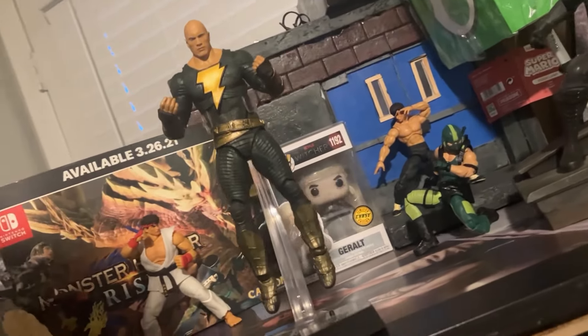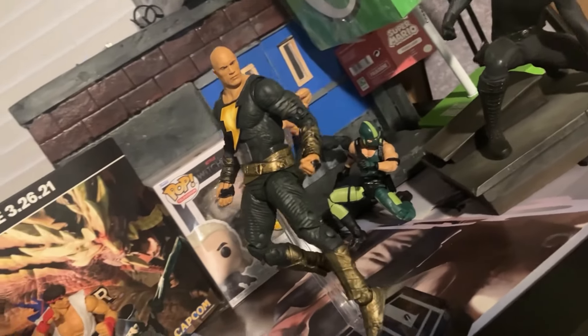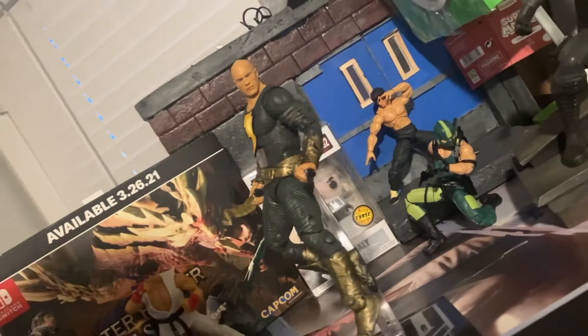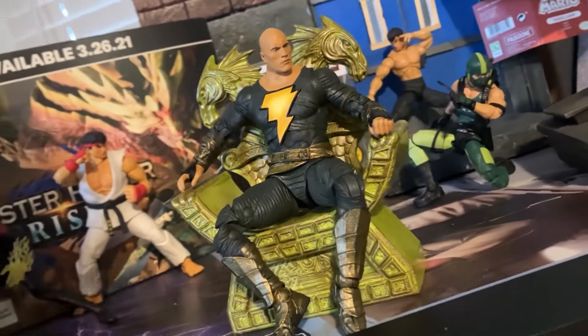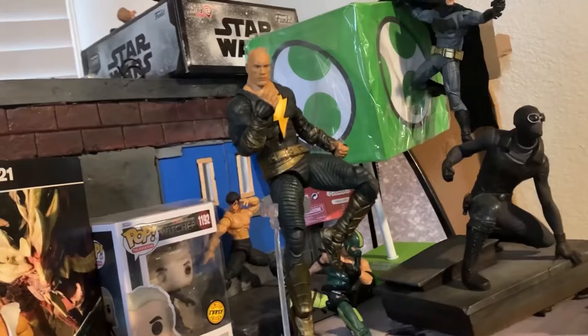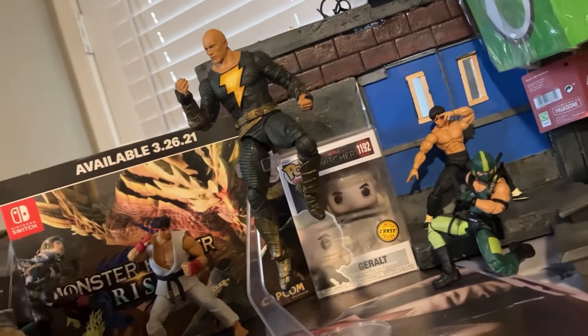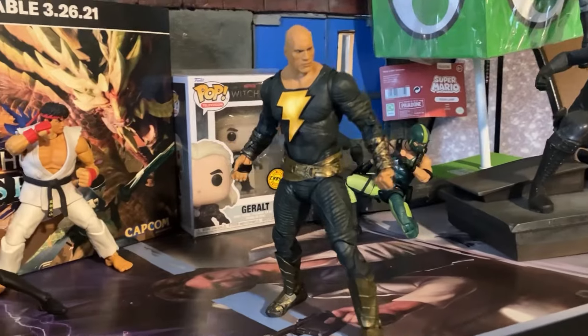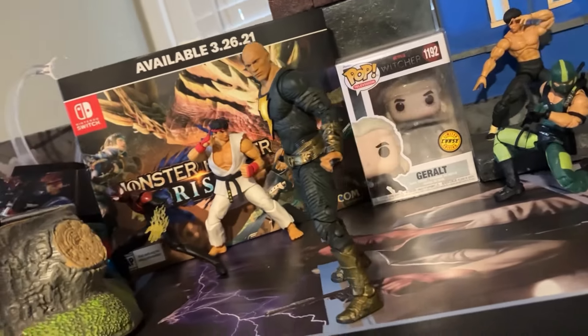So in my personal opinion, if you do happen to pick this figure up — by now you can probably pick it up on sale, tops around $12 to $15. Still a great value, but go out there, go hunting, go to your local Ross, maybe the clearance section at Target. These figures are widely available. Don't let the source material turn you away from such a great figure.